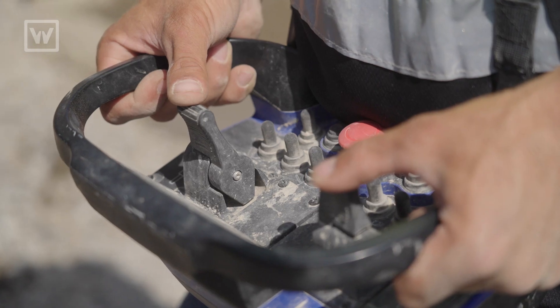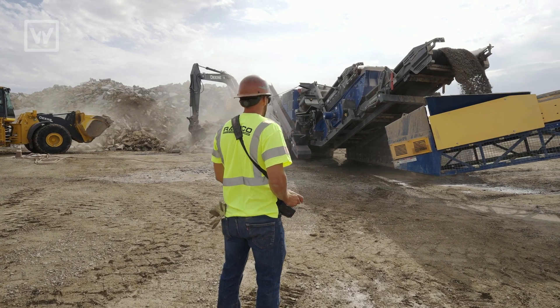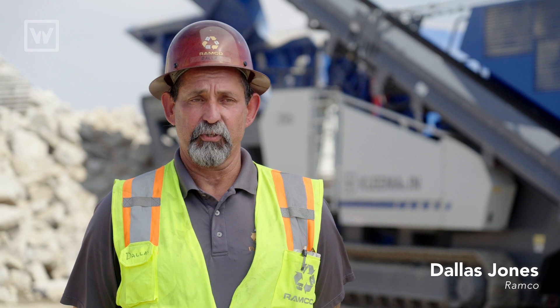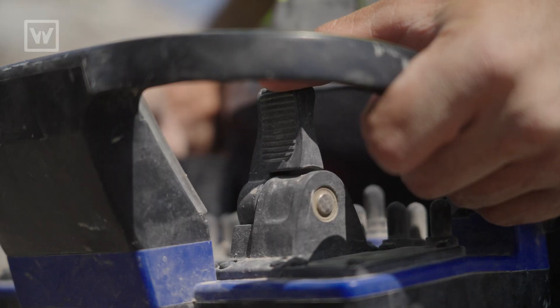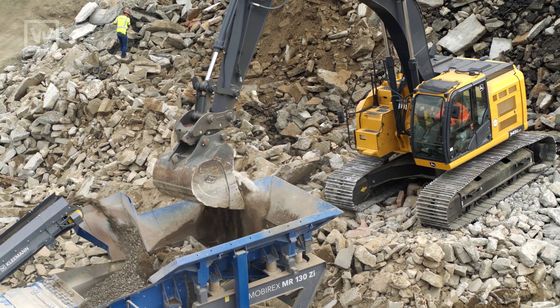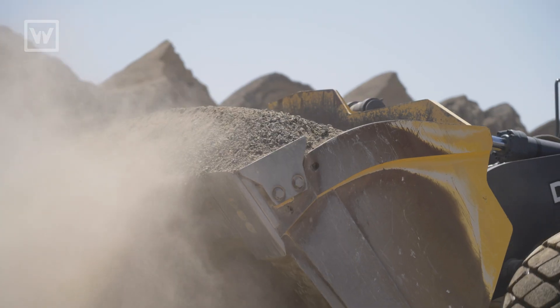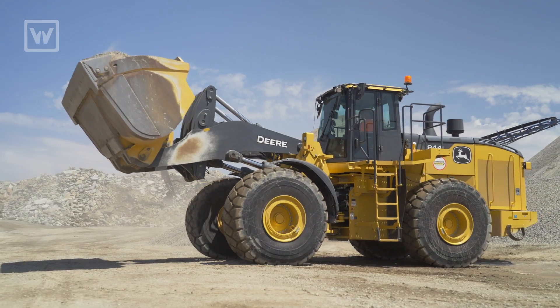Working with the Kleemann is fantastic. A lot of great features and we really love it. This machine is really good for us because we can go between our facilities and crush, and even go crush for some of our customers. If they have a pile that needs to be crushed and it's too much to bring into one of our yards, we'll go over there to crush it on site for them.